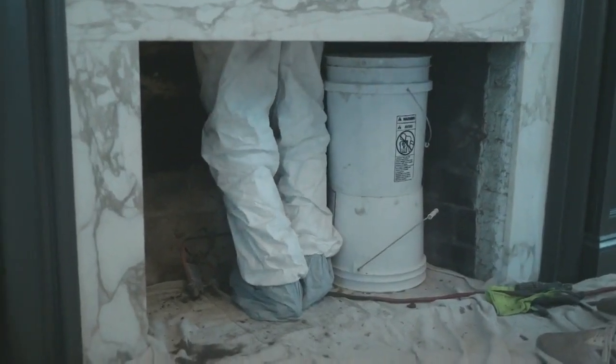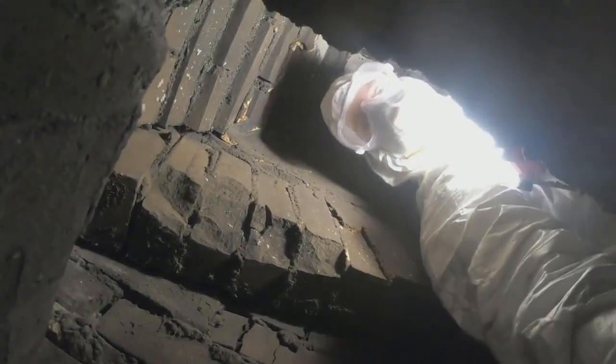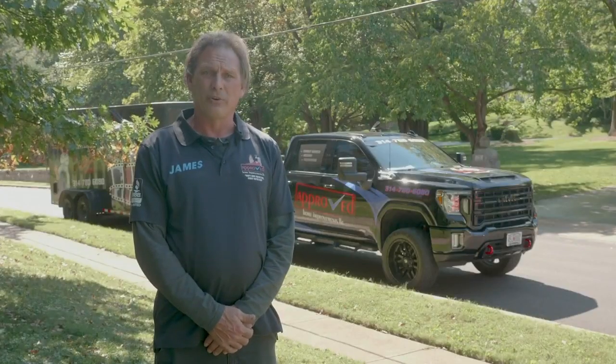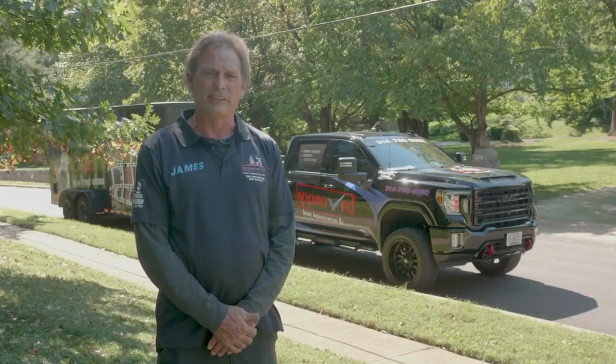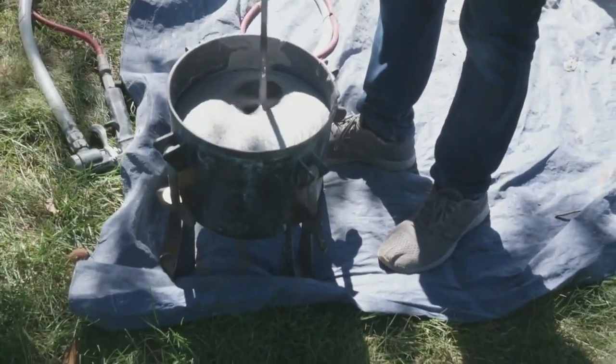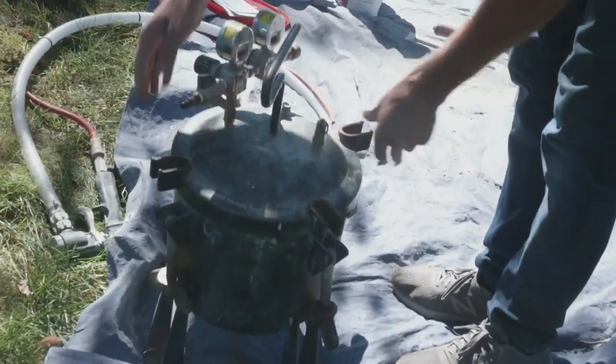First, the crew attacks what's called the smoke shelf — an area of stair-stepped bricks just above the damper. It's no surprise that after more than a century of use there was some serious decay. We wanted to put some structural mortar in there before we applied our heat shield. It had lost so much of its structural integrity. You heard James mention a sealant called heat shield.